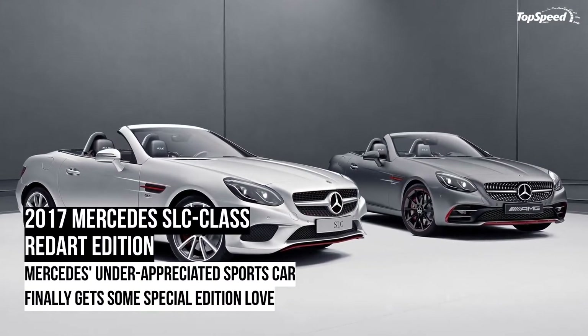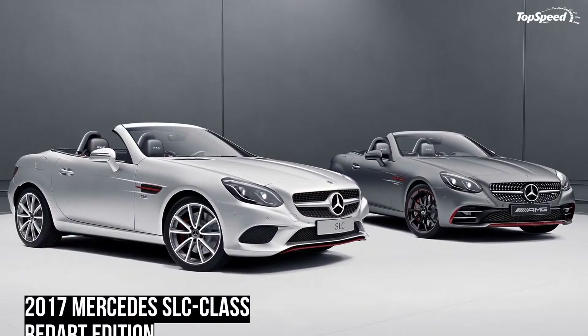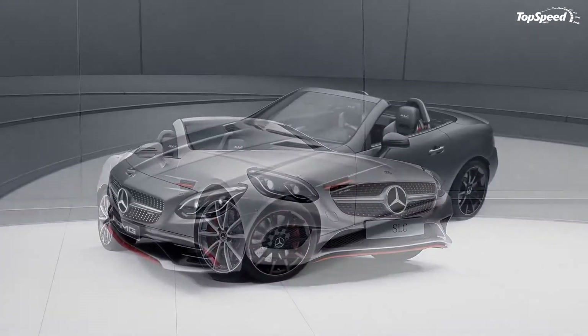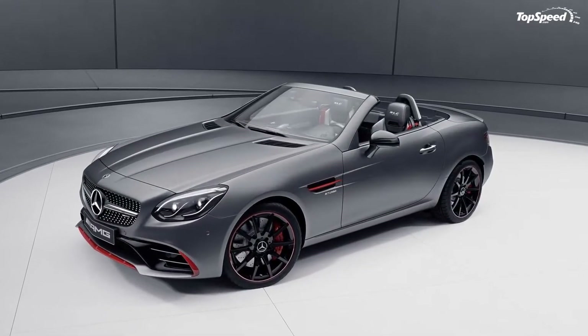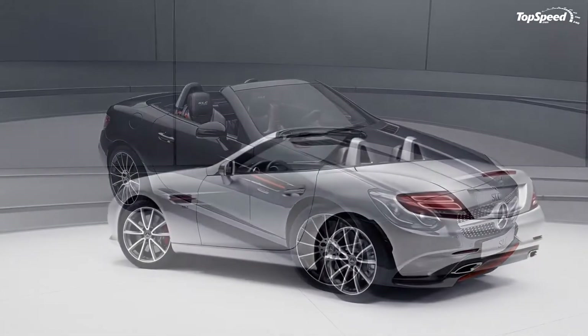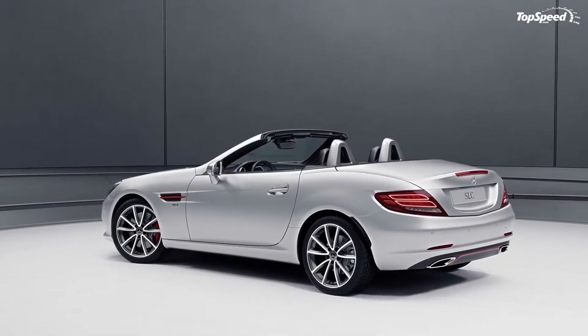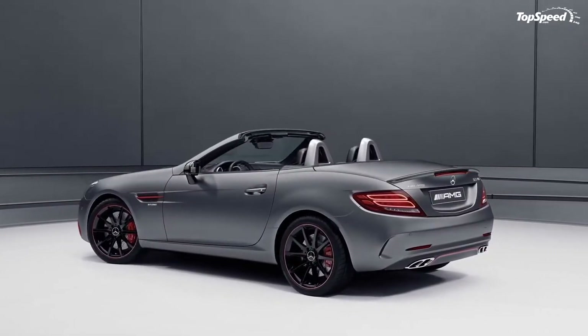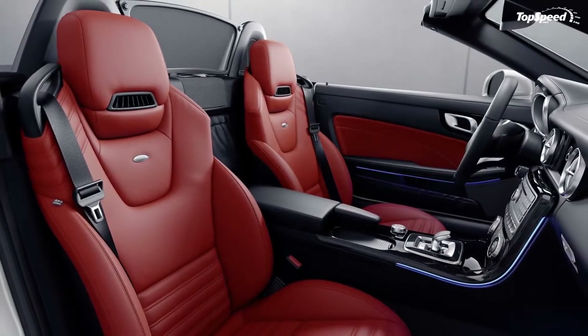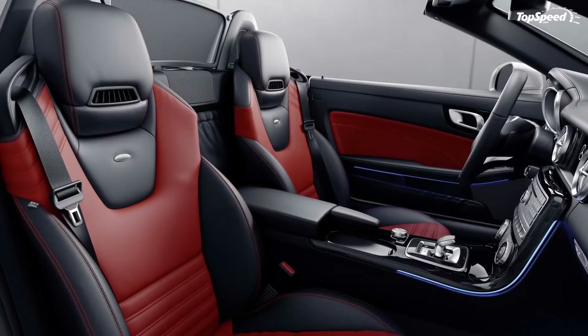The 2017 Mercedes SLC Class Red Art Edition. The Mercedes-AMG GT may be grabbing all the headlines these days, and for good reason. The whole family of GT models are incredible and whatever attention they get is well-deserved. But let's not forget about this fact either — the AMG GTs are not the only sports cars Mercedes has in its lineup.